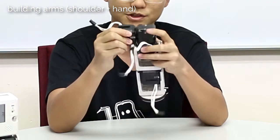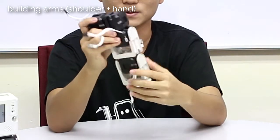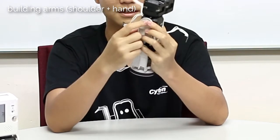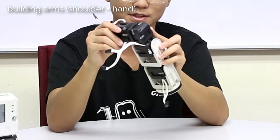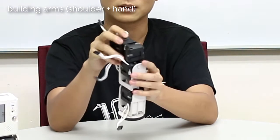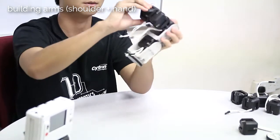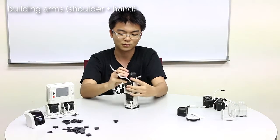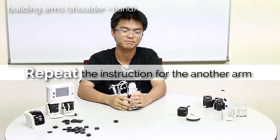There will be three servos: one here for the shoulder, one for the elbow, and one for the wrist. Do take note that the long U-joint protruding is at one side, so when it's in this position, it will actually be very hard for the servo to turn because it will be restricted. So if you want to make it turn, you need to make sure that it's in the correct position so it will be able to turn in a more fluid manner. Repeat this for the other arm, because the design is the same.